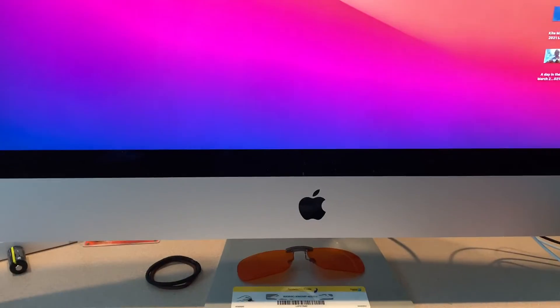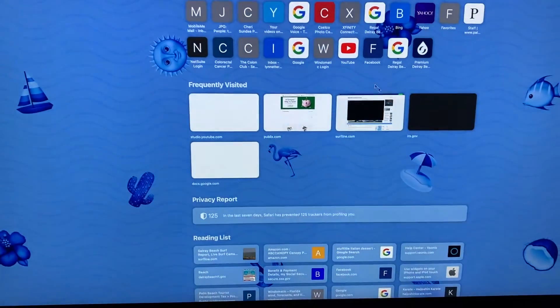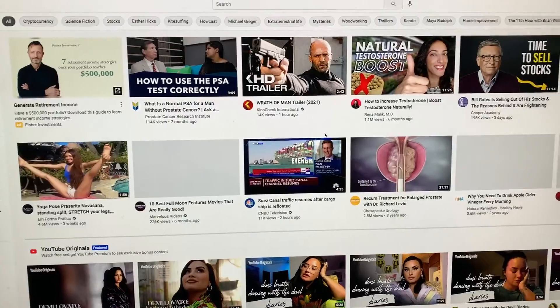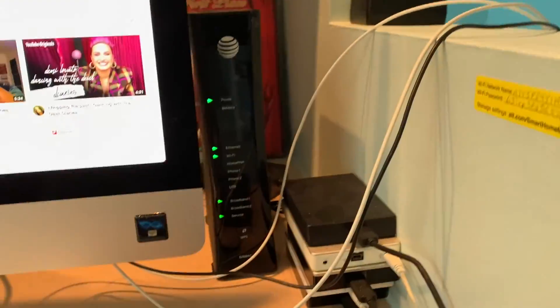I'm going to go ahead and open up a browser and see if we're on. Let's click this bad boy — bam. Let's just see if we can open this up. Yeah, bam. Good. All right, so everything's working. That's how you do it.